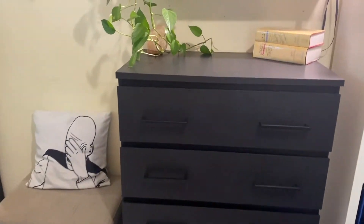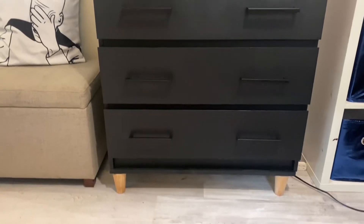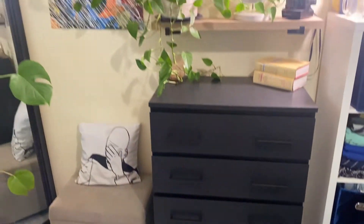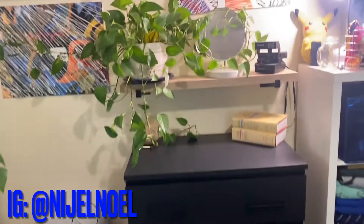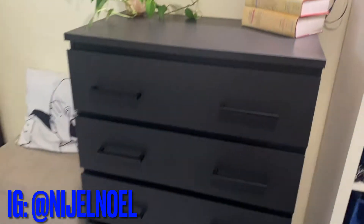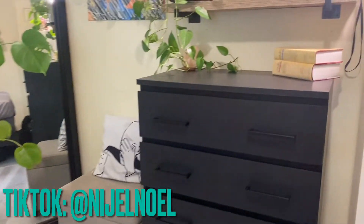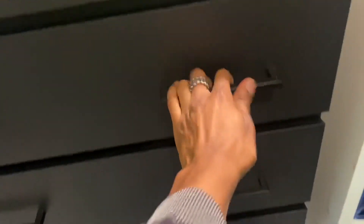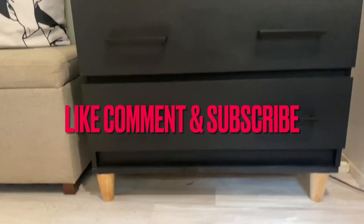You do not have to go out and spend hundreds of dollars on stuff. You can just buy some hardware, throw some feet on there, and if you've got some wood laying around, you can throw a base on there and something can come out cool. You can even hot glue something to it and just make it your own. My apartment is going to have a mid-century modern industrial feel, so this hardware and the way this all came out — I really love it. Let me know what you guys think, comment and subscribe.